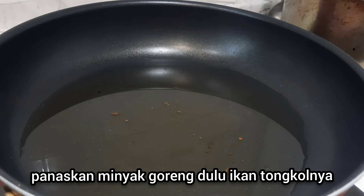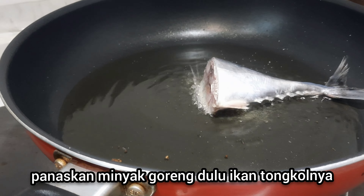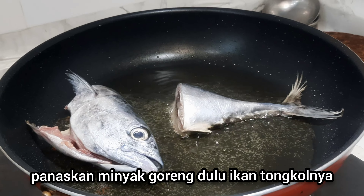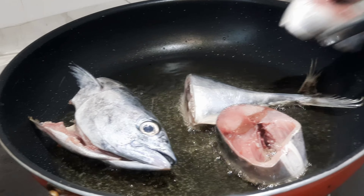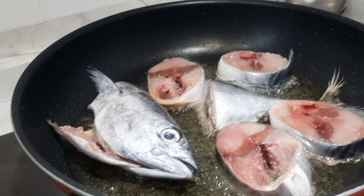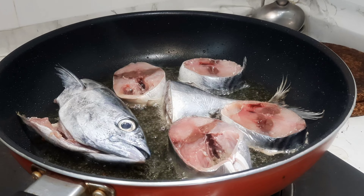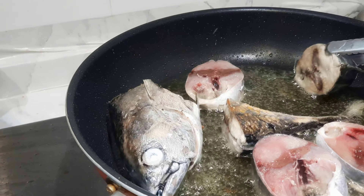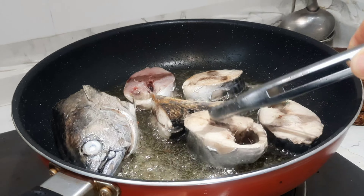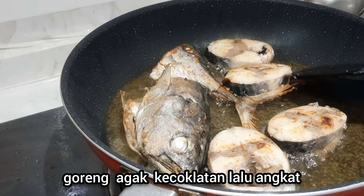First, heat the oil. Then fry the fish. The fish is now cooked — don't fry it too long. Now let's remove it from the pan.